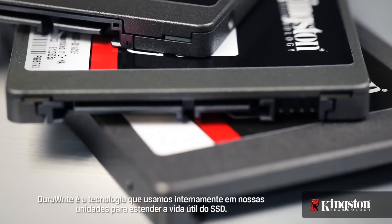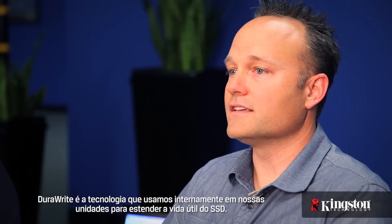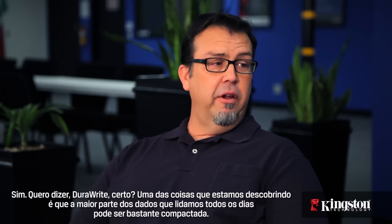DuraWrite is the technology that we use internally on our drives to extend the life of the SSD. One of the things we're finding out is that most of the data that we deal with day in and day out is very compressible.